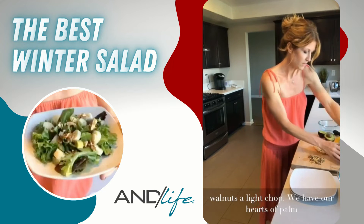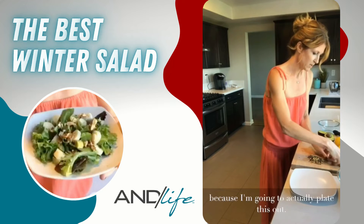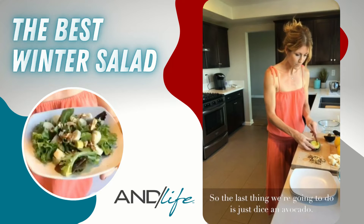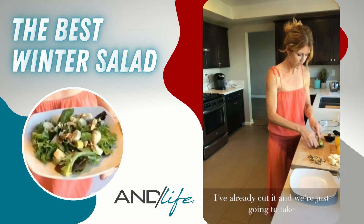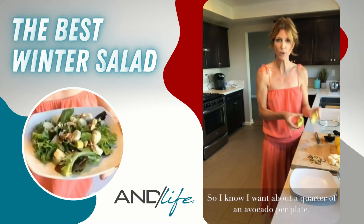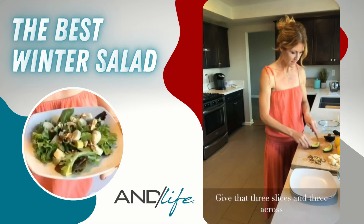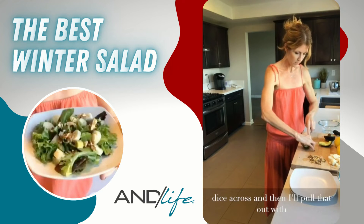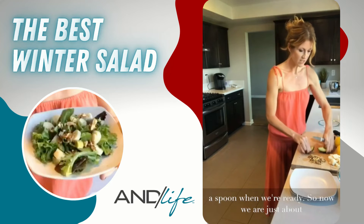We have our chopped walnuts and hearts of palm — I'll leave those in little clusters since we're plating this salad. The last thing to do is dice the avocado. I've already cut it, and I want about a quarter of an avocado per plate. I'll give it three slices, then a cross dice, and pull it out with a spoon when we're ready.